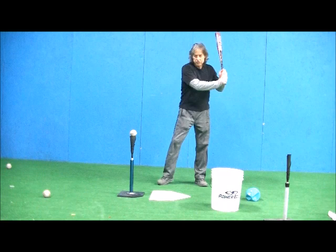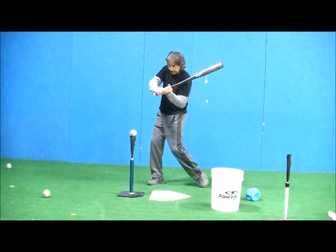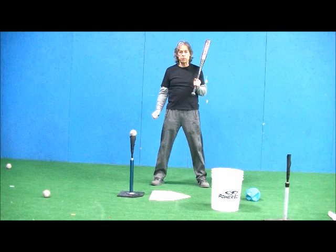Now, if your hitter is continually rolling over the ball, it's usually caused by some kind of casting where the bat gets out away from them and they get that roll. The issue is that the front elbow isn't leading forward correctly and keeping the whole body connected. The hands tend to get ahead of the body and cast away, which leads to that roll-over swing.